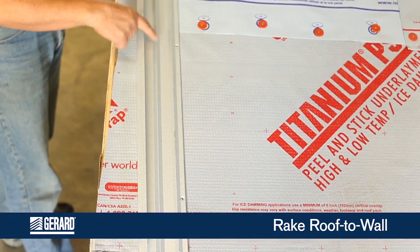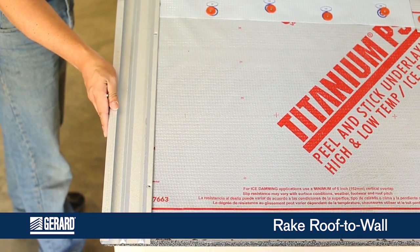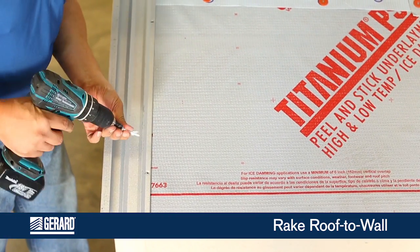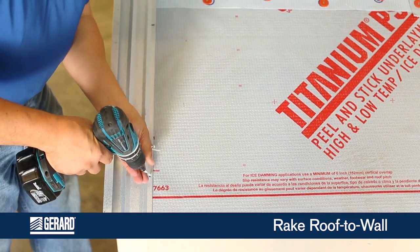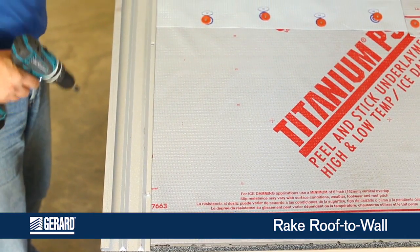Bring your rake roof to wall over flush with your edge. Make your trim cuts and fasten off every 16 inches on center, making sure it stays straight.